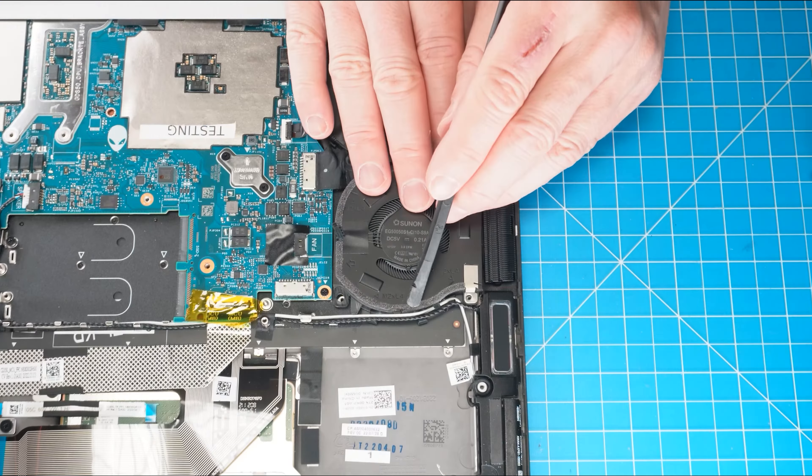Next, unscrew and slide out the solid state drive bracket. Then separate and remove the solid state drive. Now unscrew and remove the solid state drive bracket.